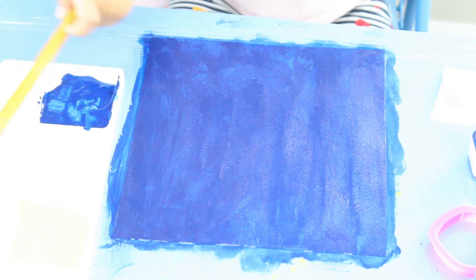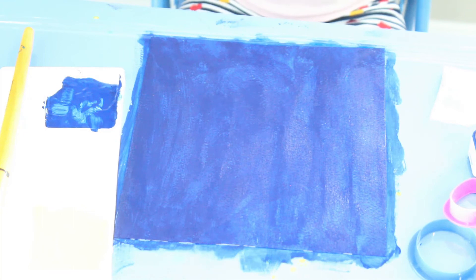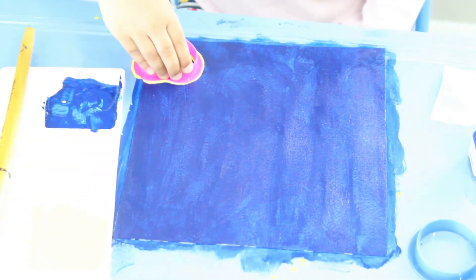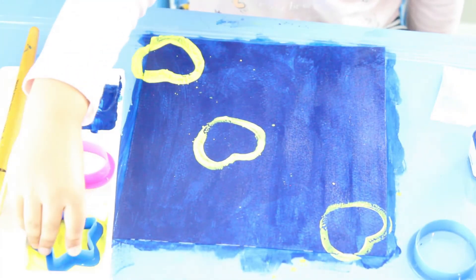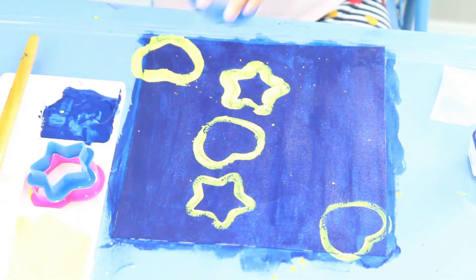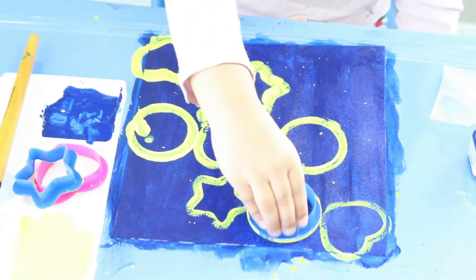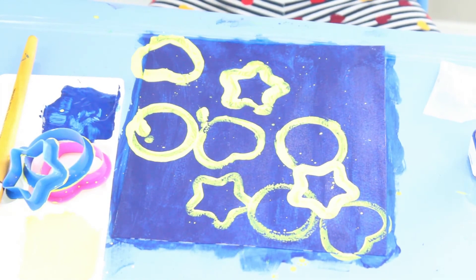Now let's make some seeds. You're going to use a yellow color. Let's clean this — you can melt it in the bag. Time for painting. Now, let's paint some glitter.